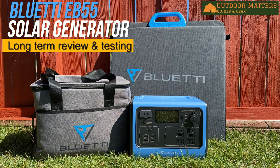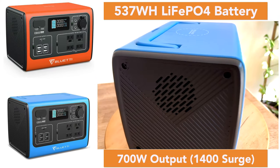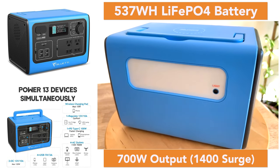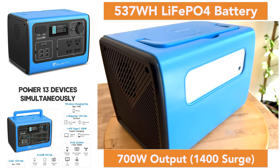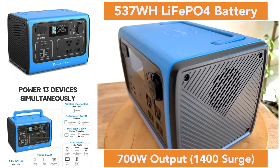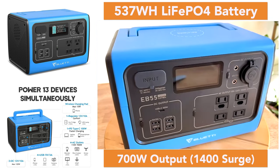Hi everybody, Ryan here with Outdoor Matters. Today I'm bringing you our long-term test and review of the Bluetti EB55. I've had this device for a few months now and I've put it through its paces both in workshop testing and in real world environments. I'm ready to give my final verdict.